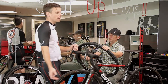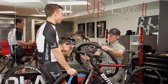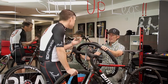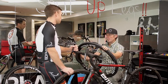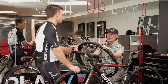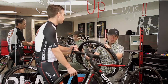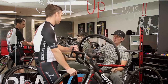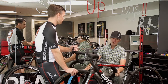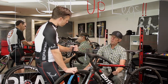When I go to a big event like Rebecca's Private Idaho or the Crusher, I've lightened the bike up a bit and I have another set of wheels. That can be a huge factor because a lot of these gravel races throw in severe climbs. You want lightweight wheels with torsional stiffness — that can play a huge factor from a wheel perspective.